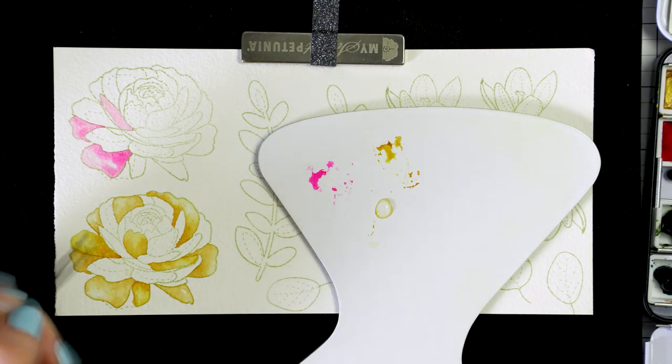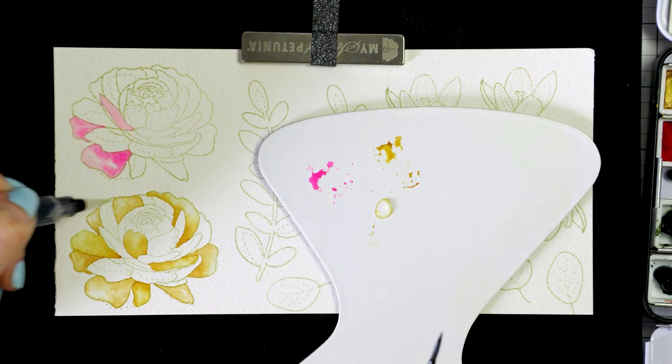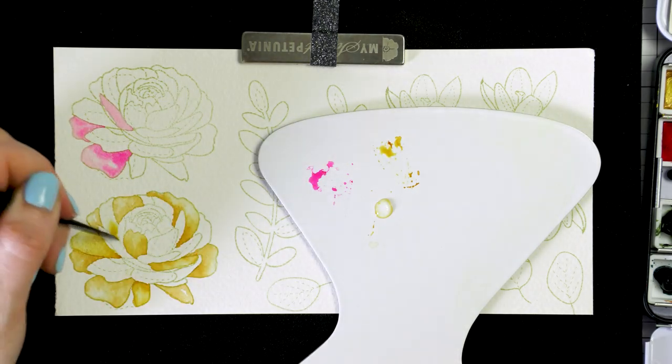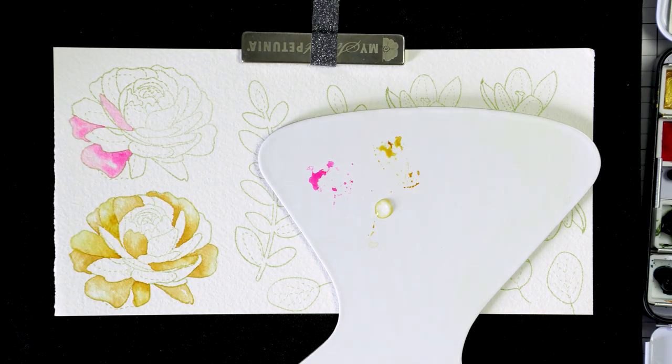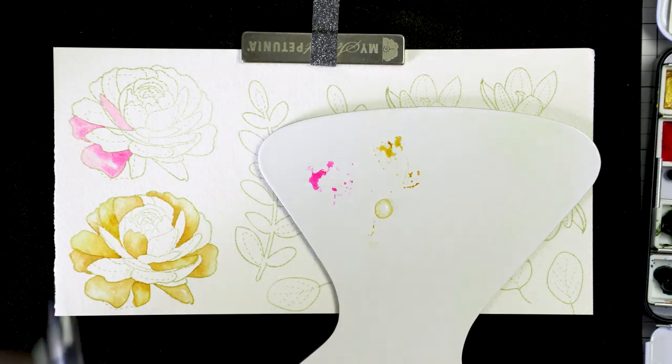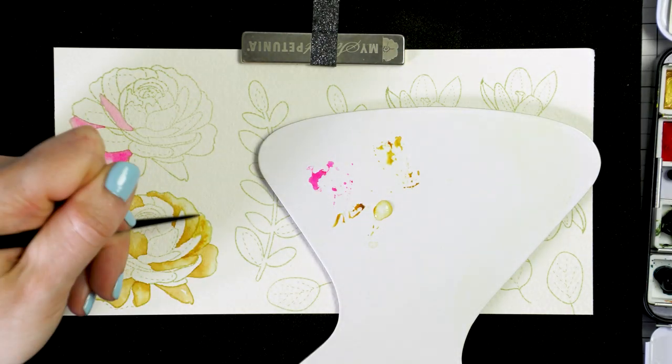By wetting the paper first, I am simplifying the process. The water does a lot of work for me and moves the pigment on the paper. This method is called wet on wet. Here, I am using just one color to color this flower. This is quinacridone gold.